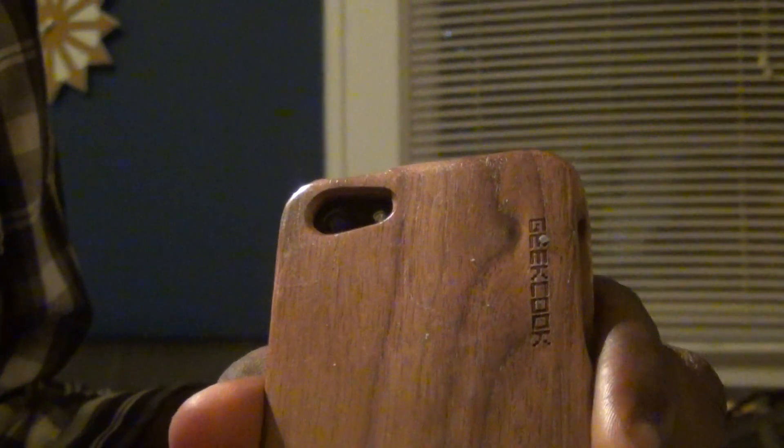As you can see all the cutouts have been made appropriately with a precision laser. And as always it's branded with the GeekCook logo.